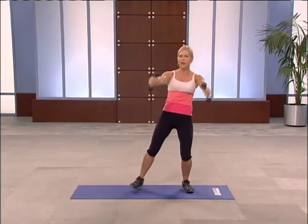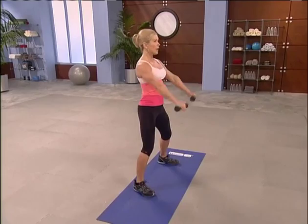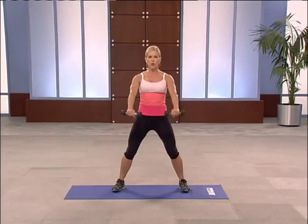Roll those shoulders back. Front raises — working the very front of your shoulder. Up for two — one, two. Bring it down. Feet are wide. Slow and controlled on the way down. Just to shoulder height and back down. Controlling it. One more like this, then we'll add a squat to get the heart rate up. Squat then lift — like this. Squat, now lift.